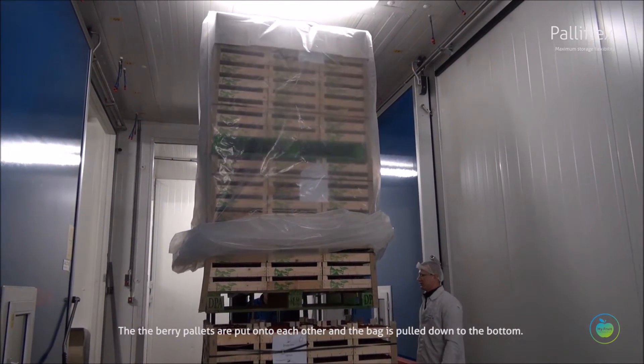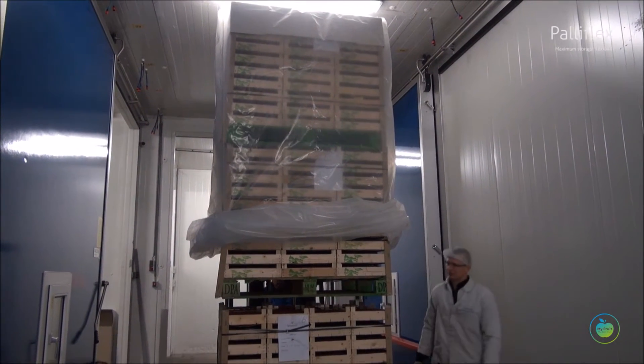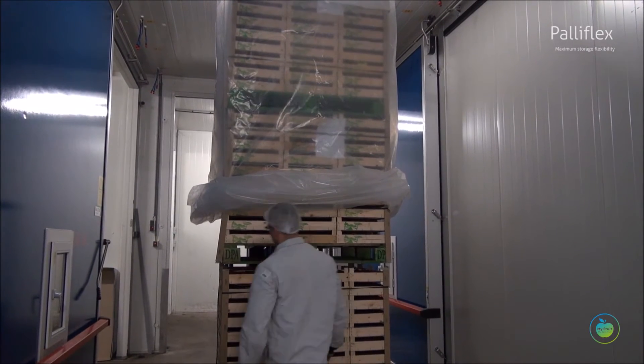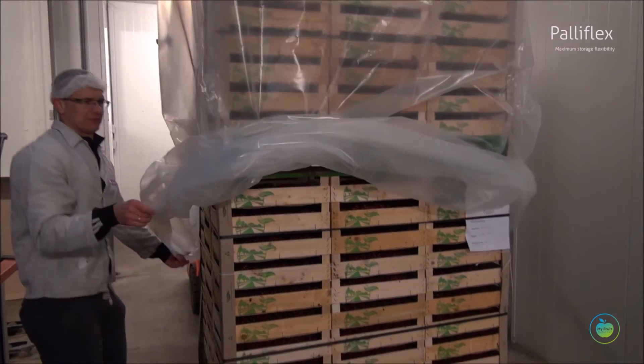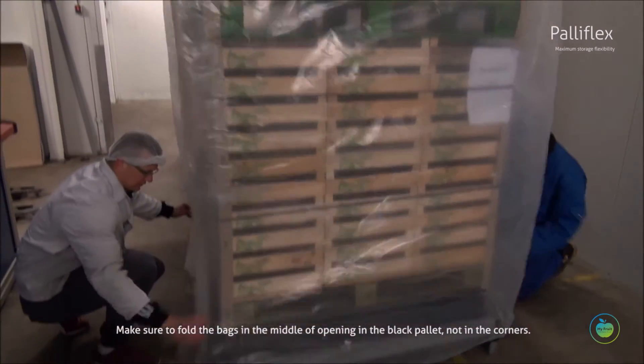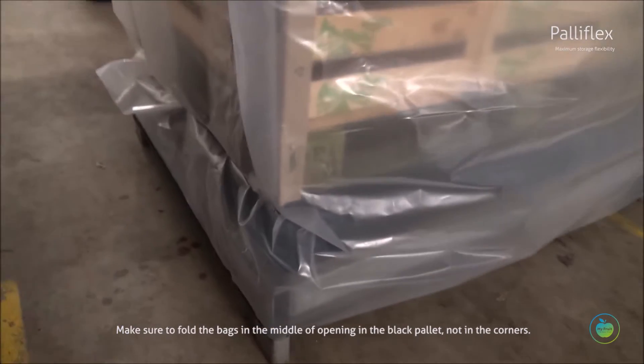The berry pallets are put onto each other and the bag is pulled down to the bottom. Make sure to fold the bags in the middle of the opening in the black pallet, not in the corners.